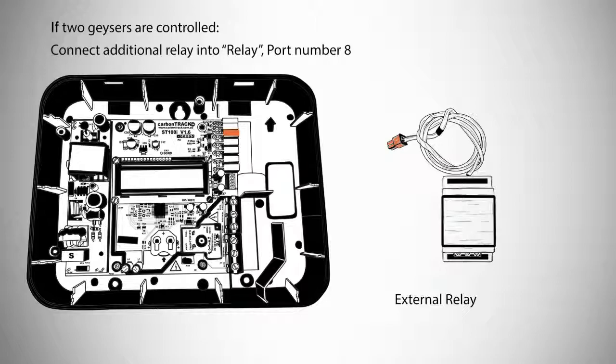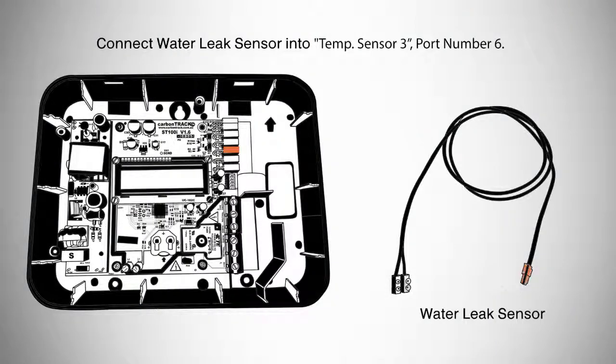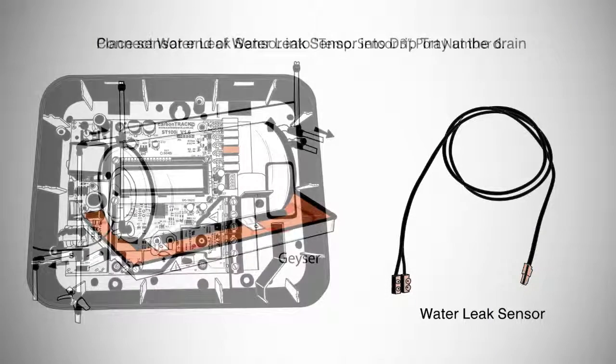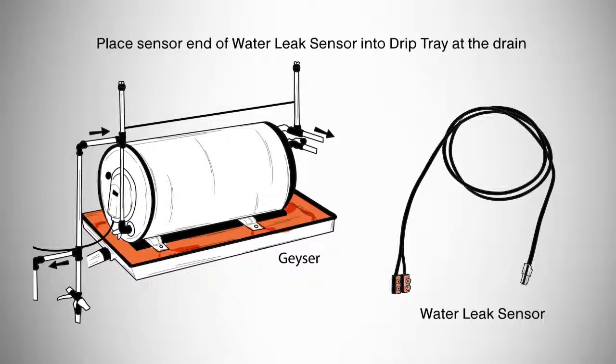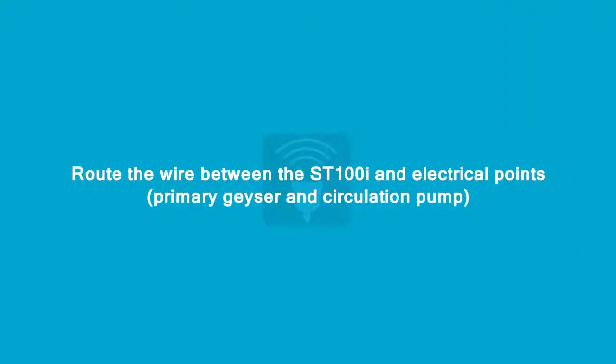An additional external relay will also be needed. Connect it to relay port number 8, and connect the sensor end of the additional NTC10k to the second geyser. The water leak sensor may only be configured if the secondary geyser is not configured. Connect the water leak sensor into temperature sensor 3, port number 6, and place the sensor end in the drip tray at the drain. Connect the accompanying solenoid shuttle valve to relay port number 8.